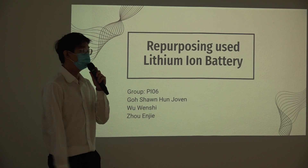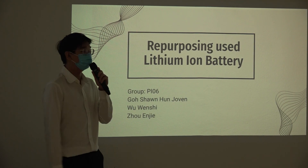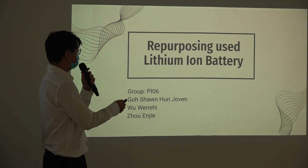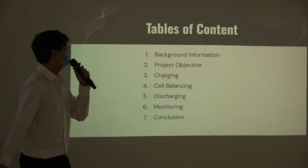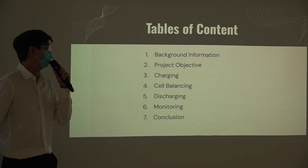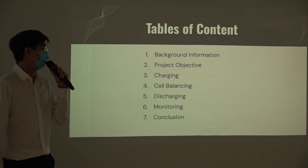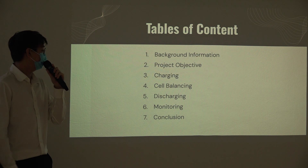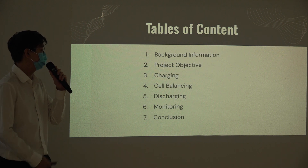This is Wen Shi. We have found PI-06, and our project is about repurposing second-life EV batteries. This is the table of contents. Firstly, I'll go through the background information, followed by our project objective. I'll then talk about the charging system and the self-balancing feature. Then Wen Shi will share more about the discharging system, and will end with the monitoring system and our budget.